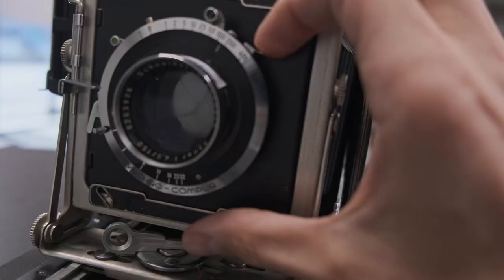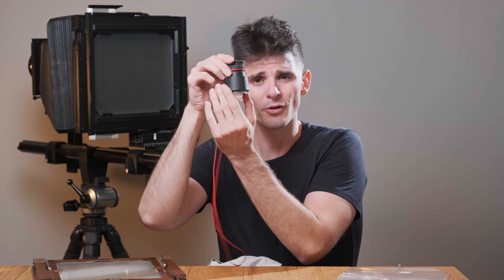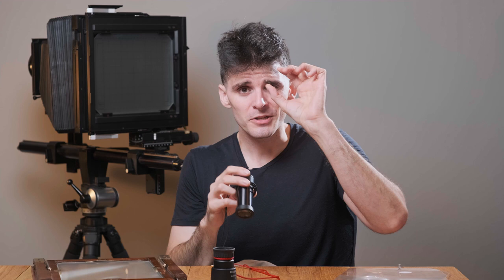Some cameras like 4x5 press cameras — Graflex and the like — will have little flip-up hoods available. These are either metal-bladed or plastic-bladed hoods that when you press a little switch, the little leaves pop up and block extra stray light. One downside is those hoods can be really long, and a standard shorter loupe with lower magnification might not get in there as easily. So if you're trying to check critical focus you may need a longer loupe or an attachment for your magnifier.